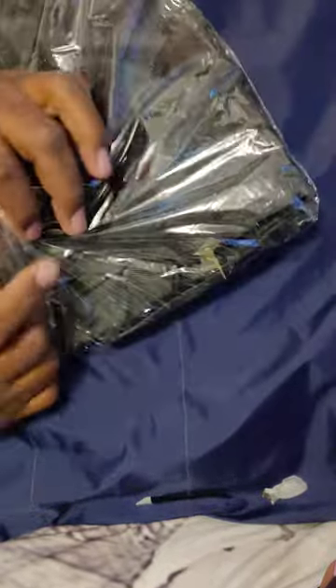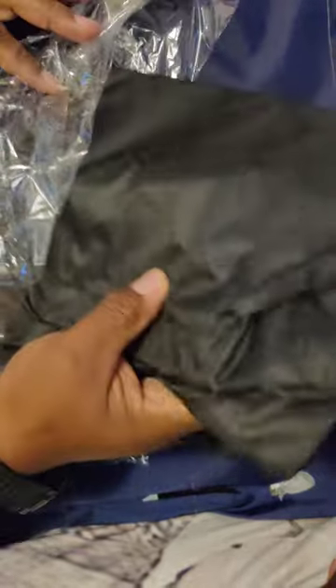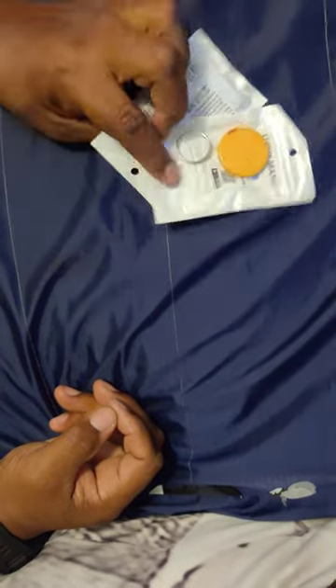I hope they don't send me another small shirt. Let me see what this is — it's another laundry bag. I ordered four laundry bags because we needed them.